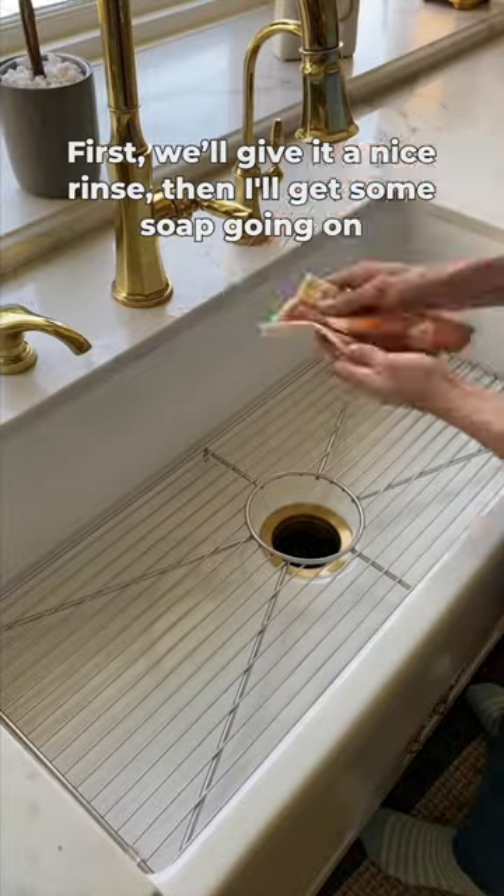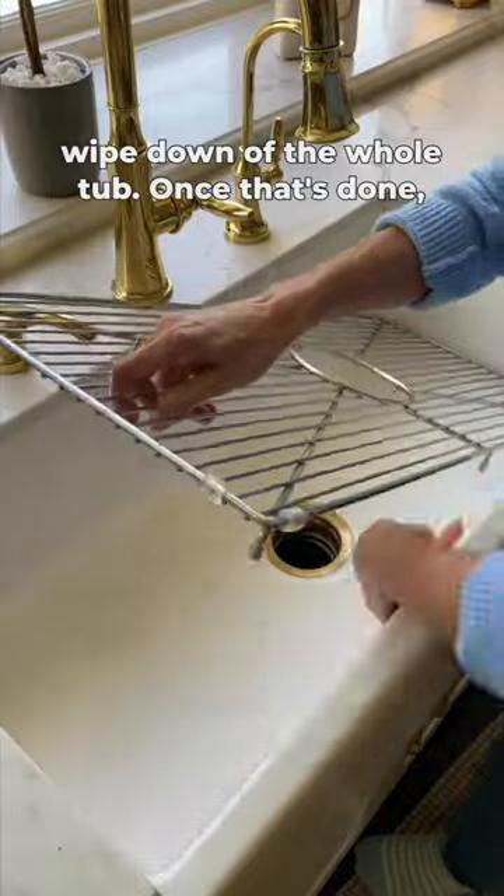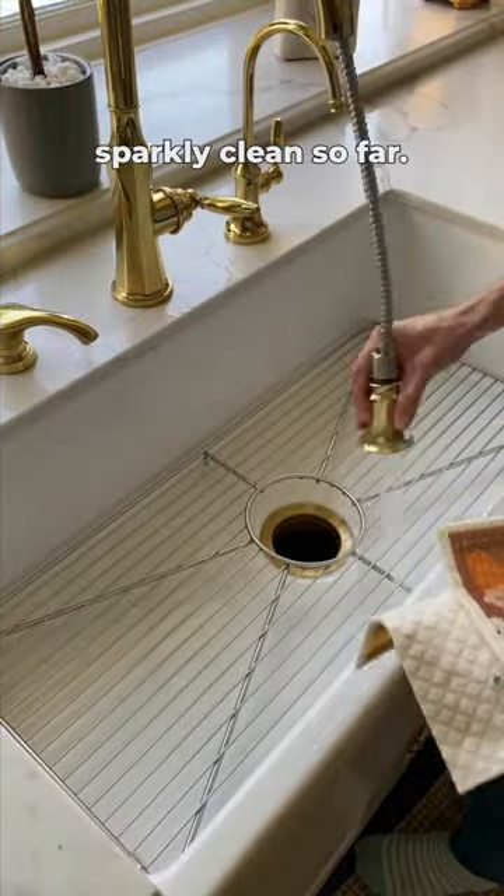First, we'll give it a nice rinse, then I'll get some soap going on the dishcloth to give a thorough wipe down of the whole tub. Once that's done, I'll give it one more rinse and it's looking pretty sparkly clean so far.